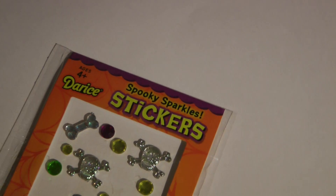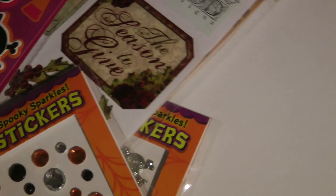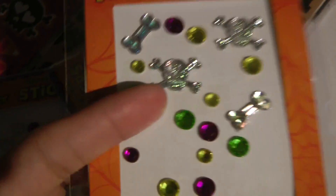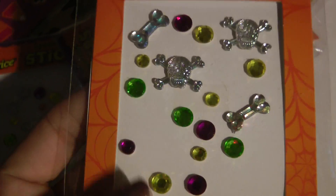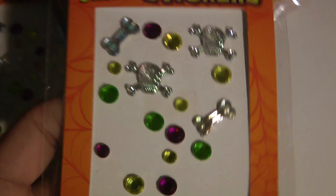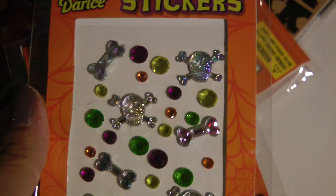Then I stopped by Target, the dollar section of Target, and I picked up a couple of things. In my two purple Skittles video, you noticed that I used the skeleton head gem and the bone gem. This was picked up from the dollar bin at Target. I think I'm going to stop by and pick up some more because I really think they're very cute. I'm going to work on my kids' albums for Halloween pictures from last year — I'm a year behind, whatever.